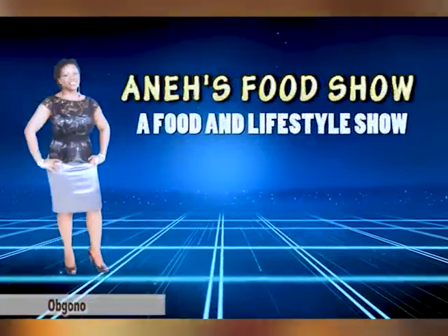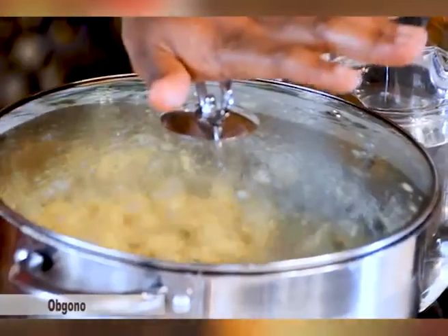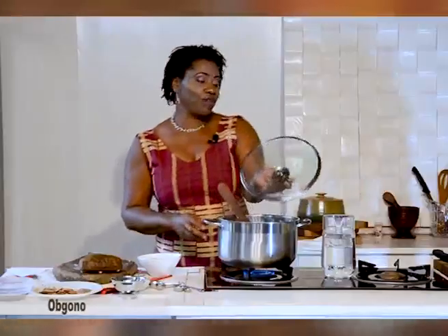We'll let this simmer for a little bit and then come back to add the Ogono. We have a pot of soup already cooking, and with the Egusi in it, it's really thick — we had about two cups of ground Egusi. We covered it and let the Egusi cook out a little bit. Egusi is also very high in protein, which is why when you're cooking it, it swells and gets really thick. The oils in Egusi are also very healthy and work well for cholesterol in your system. This is one way to eat more of it.